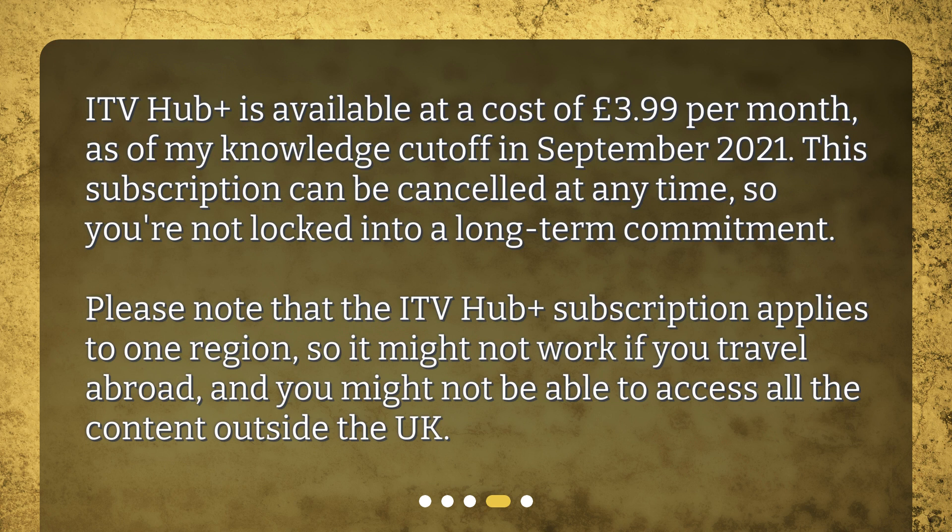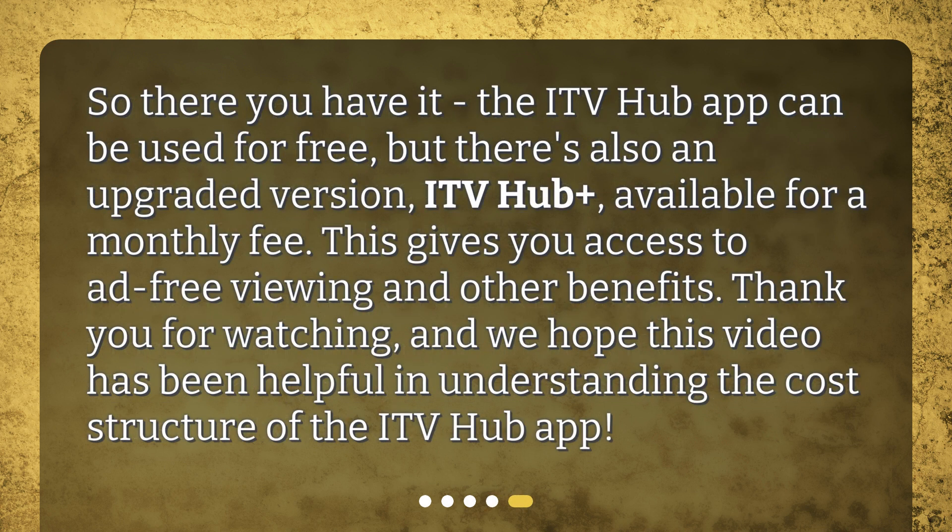Please note that the ITV Hub Plus subscription applies to one region, so it might not work if you travel abroad, and you might not be able to access all the content outside the UK. So there you have it — the ITV Hub app can be used for free, but there's also an upgraded version, ITV Hub Plus, available for a monthly fee, giving you access to ad-free viewing and other benefits. Thank you for watching, and we hope this video has been helpful in understanding the cost structure of the ITV Hub app.